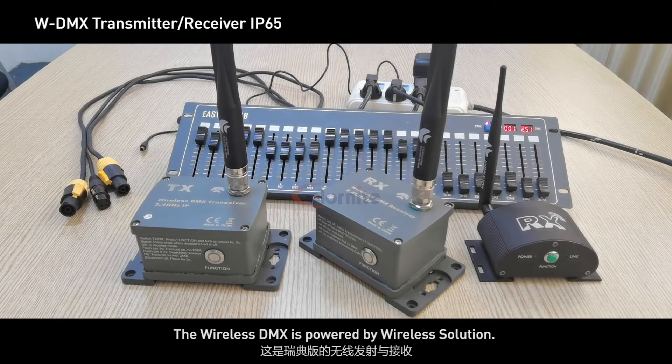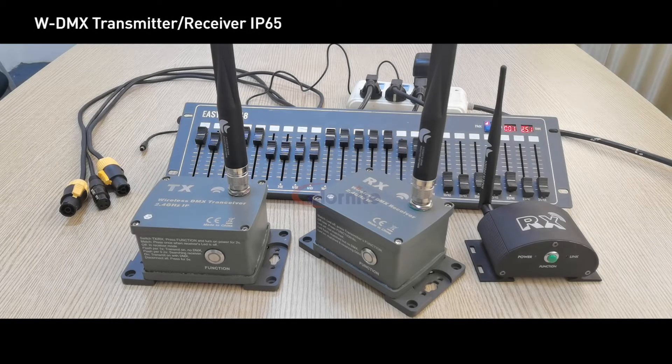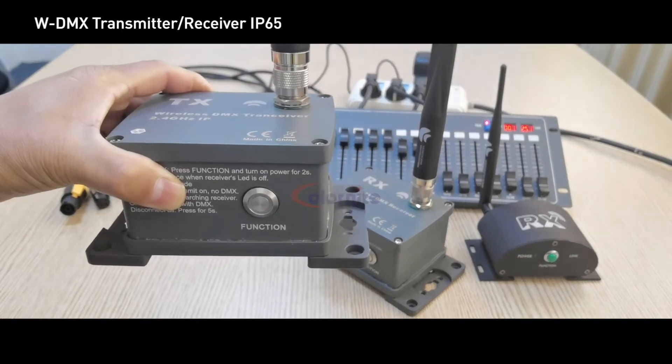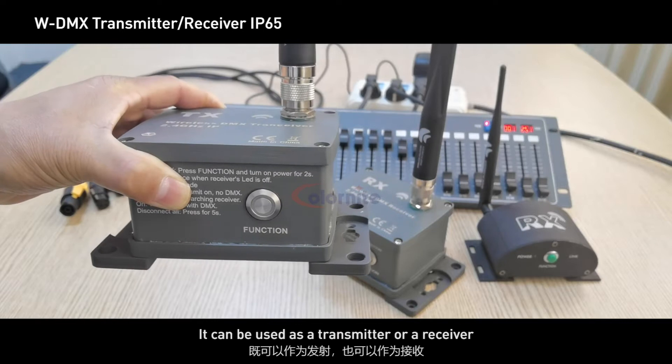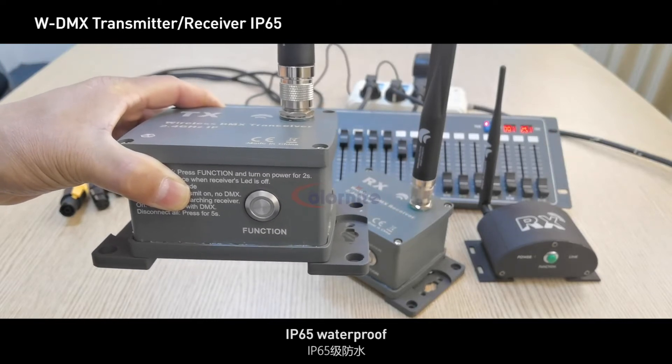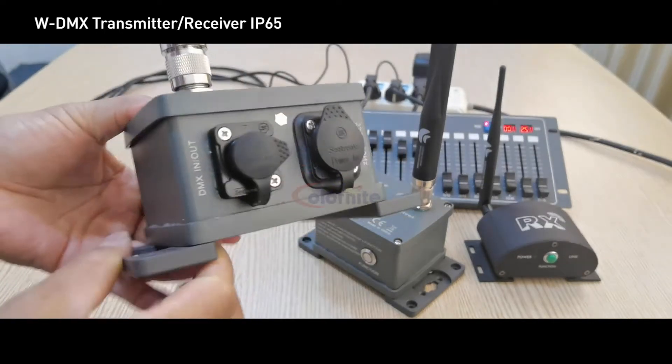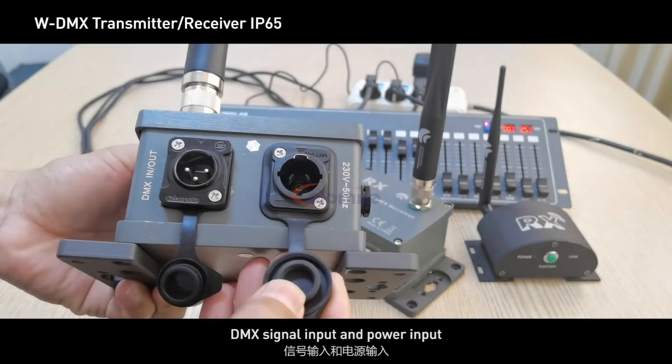The wireless DMX is powered by Wireless Solution. The TX is a transceiver — it can be used as a transmitter or receiver. It is IP65 waterproof, featuring a function button and LED indicator, with DMX signal input and power input.